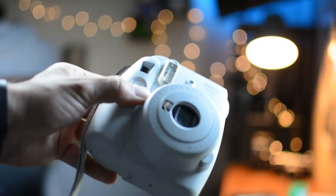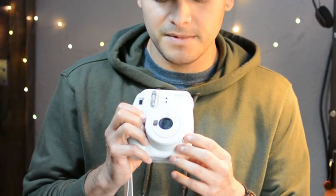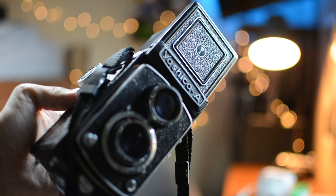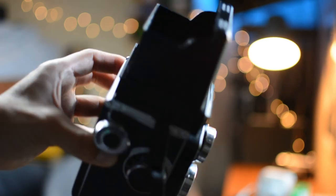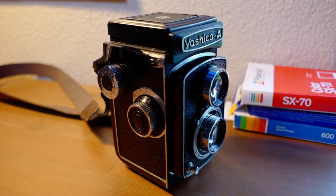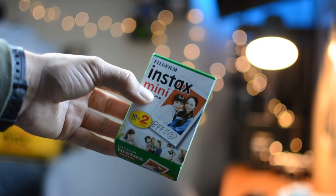Do you want to shoot instant film but you're too cool to walk around with an Instax Mini? Maybe you just don't want to use a plastic lens and you have a medium format camera like this Yashica A laying around. Maybe you just want to control your settings and use a nice piece of glass. Stick around because in this video I'm going to show you how to load Instax Mini film by Fujifilm on a Yashica A.